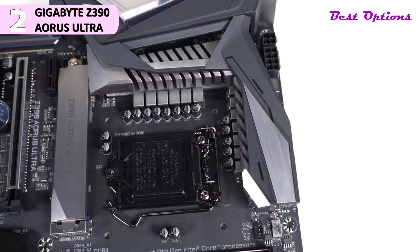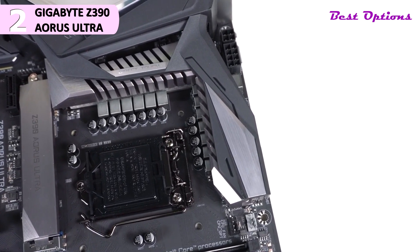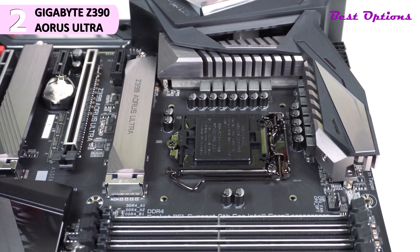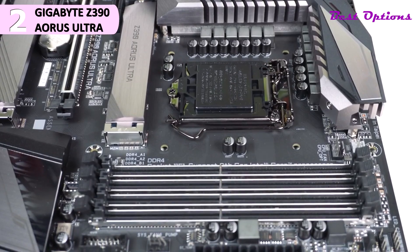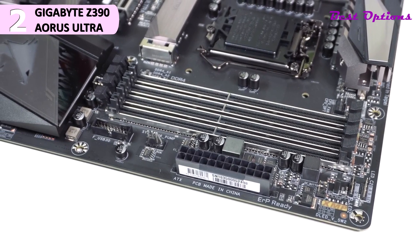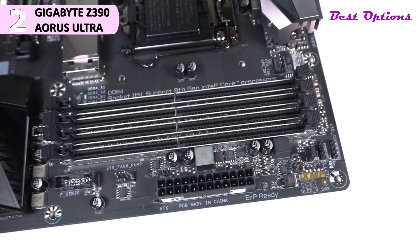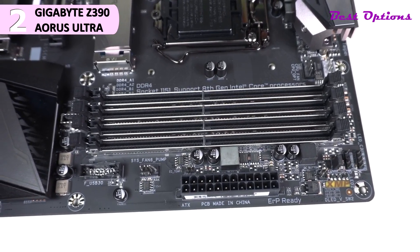Moving over towards the memory slots, you'll find two more 4-pin fan headers for your CPU fan and optional CPU fan. The memory slots — there are four — and they do have Gigabyte's ultra-durable memory armor. Along the edge of the board there are two RGB headers: one 4-pin standard and one 3-pin ARGB, a 24-pin ATX power connection, a 4-pin pump header, USB 3.1 Gen 1 header, and a USB Type-C internal header for USB 3.1 Gen 2.